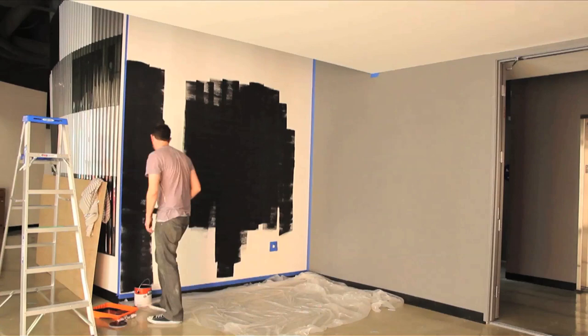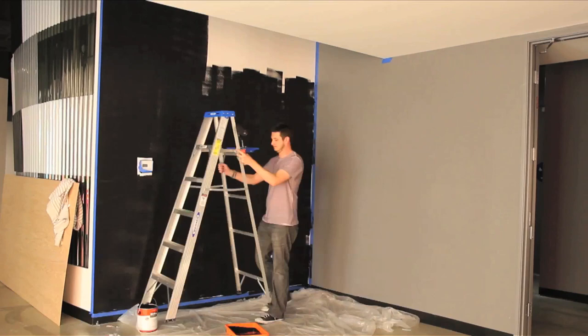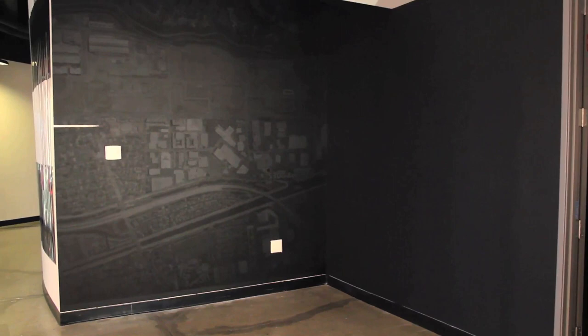First things first, you're going to want to paint your walls a dark color. Painting over mistakes on a darker wall is a hell of a lot easier than painting over mistakes on a white wall. And trust me, with a mural this size, there's going to be some mistakes. Now once the walls are all black, you'll line up your projector and project your image on one wall at a time. The first thing I did was begin to outline the larger sections of the map with masking tape.